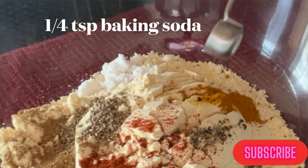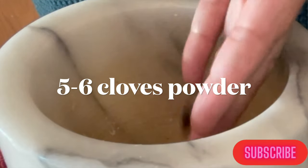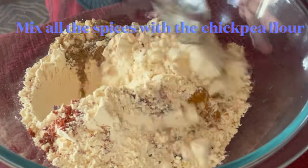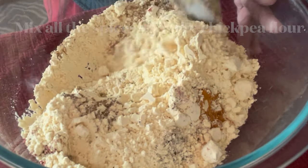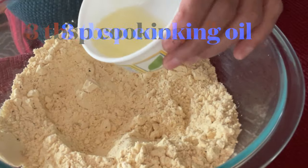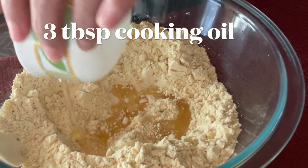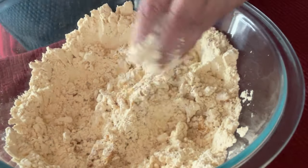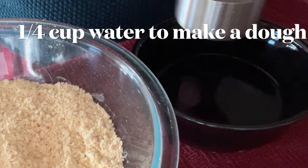We'll also add carom seeds, salt to taste, hing, baking soda, and 5 to 6 cloves which I have grinded. We'll mix all this together, then add the 3 tbsp of cooking oil and mix it with the chickpea flour or besan.